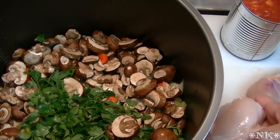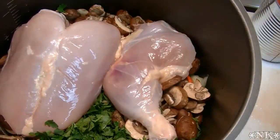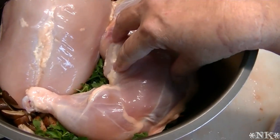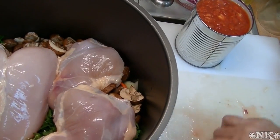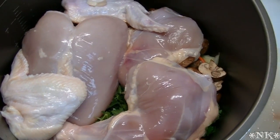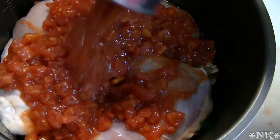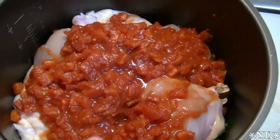I have a whole chicken that I cut up myself — I have the breast, the leg, and the thigh sections. All three of these pieces have had the skin removed and a good portion of the fat trimmed away. The only thing I left the skin on was the wings, because it's a pain to get the skin off of the wings, and you want a little bit of fat in there.